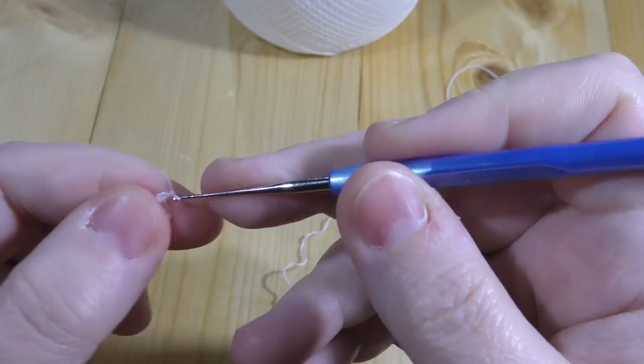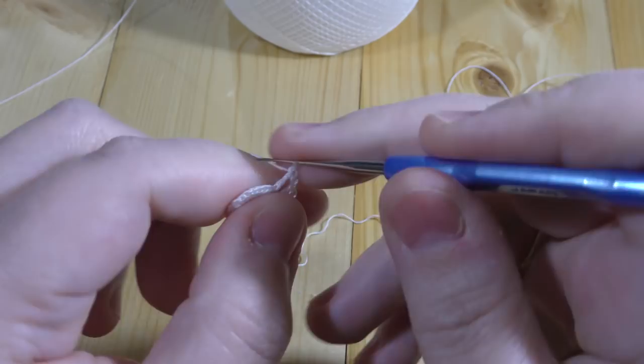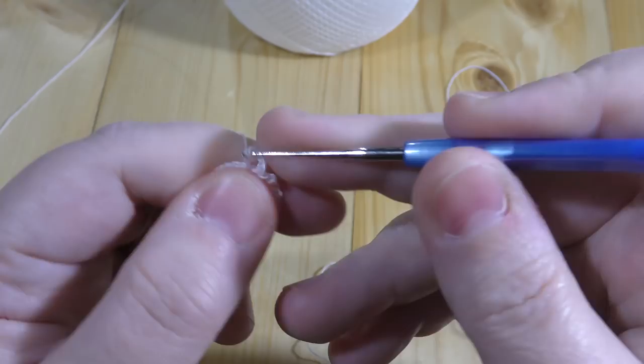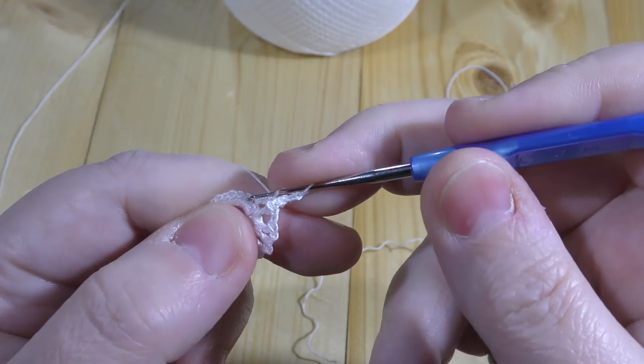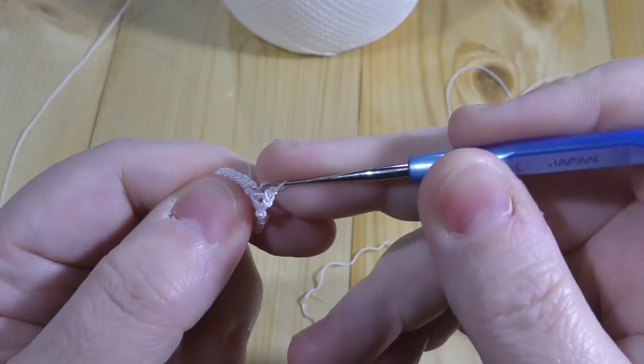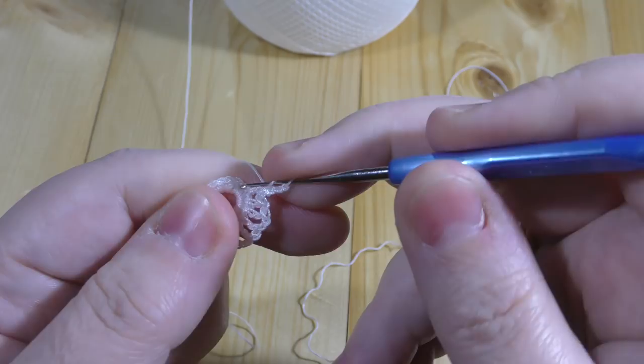So we've got the first five chains — they act as one treble and two chains. Now we have to repeat the set of treble and two chains seventeen times. I'm talking in British terms, so that would be double for American.